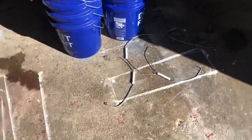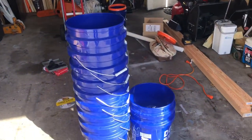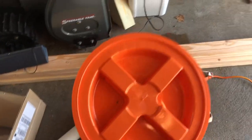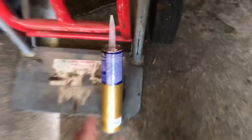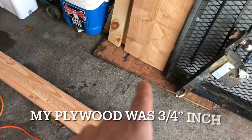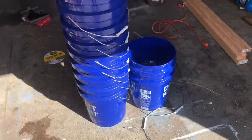First step: you're going to need about a dozen buckets — here are ours from a well-known big box store. We'll also need some 2x4s, a bucket lid which will come in handy later, adhesive like Liquid Nails to hold buckets together, three 8-foot 2x4s, and a small piece of half-inch plywood I have in my workshop. Step one: remove all the handles from the buckets.